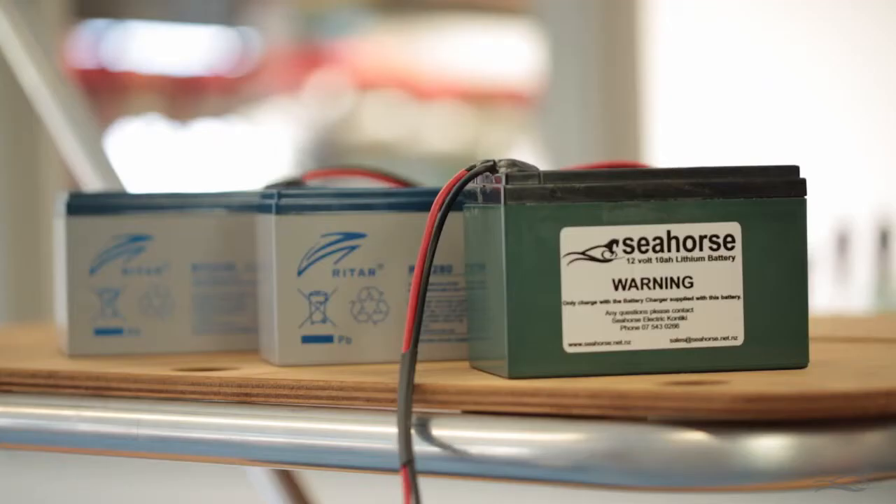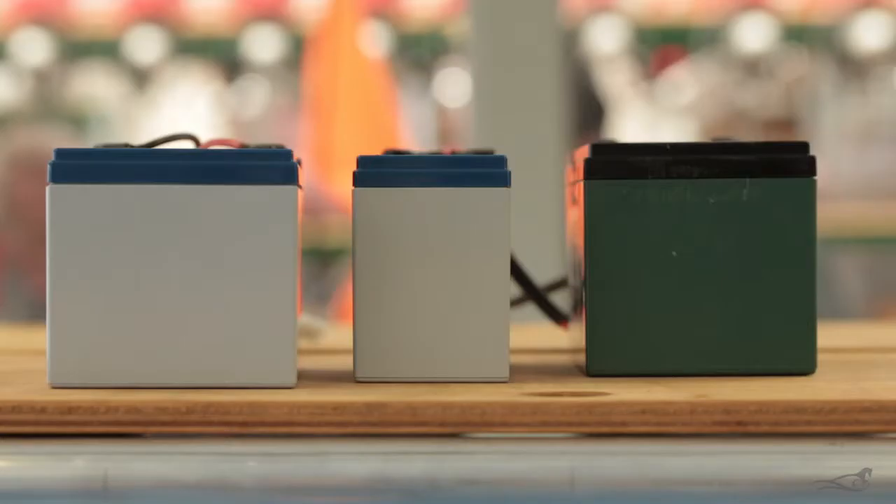Most SLA batteries will need to be replaced every 2–3 years, and the batteries from the Seahorse come with a 12-month warranty.